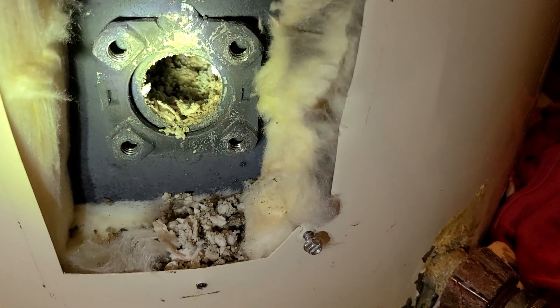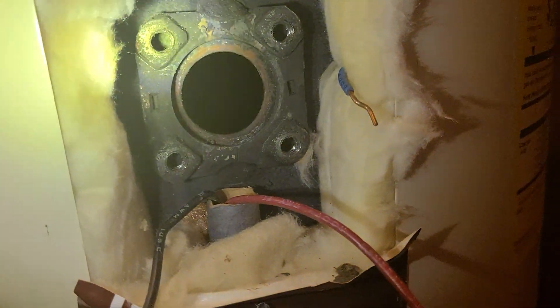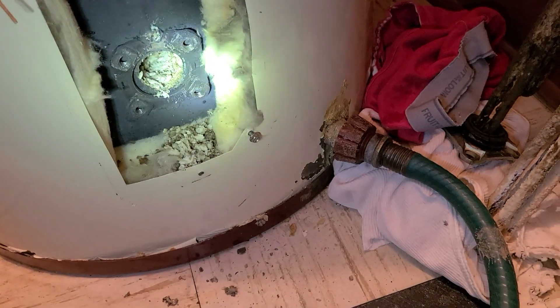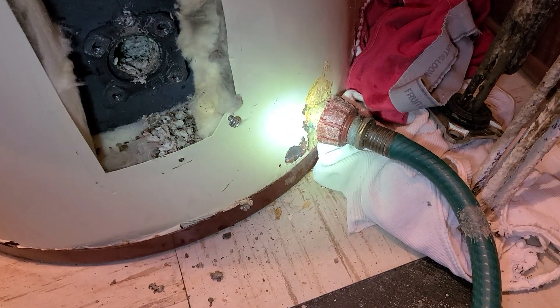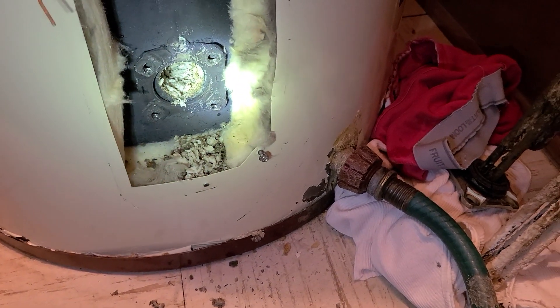Especially if you're on a well system. The upper element wasn't as bad but it was still corroded. The lower one — you can see how much higher that sediment is than the drain. This is the problem when you have these types of situations.